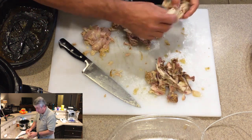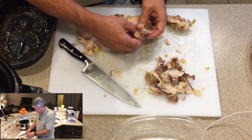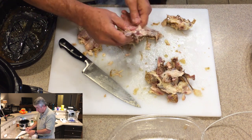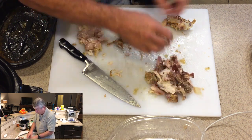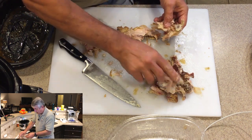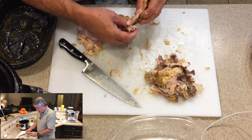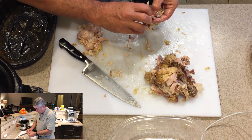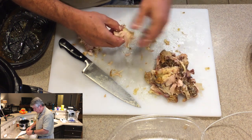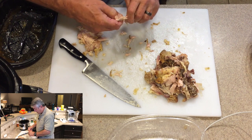I forget what the French word is for that, but chefs really love it. As we get over here we're putting a lot of this bone material together, just putting it all in a pile. I'll show you what we're going to do with that in a minute. Try to break it into some small pieces. Take a little bit more meat there — a little bit here and there. And another piece of bone that's just going to go in the pile. I think we're pretty much done here.